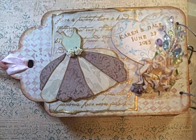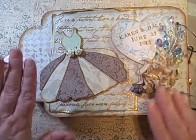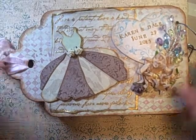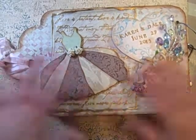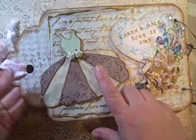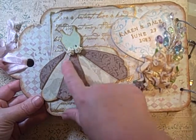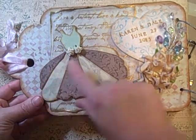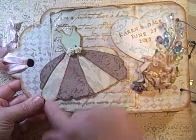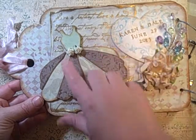I used the Flora and Fauna paper on this. This is a die cut that she had given me a bunch of, so I cut parts of the dress off of one of the die cuts, and then I put paper on each section — different pieces, different scraps I had, actually.